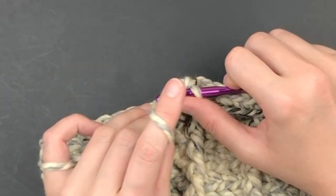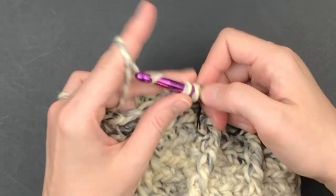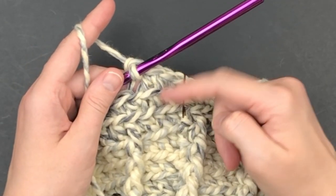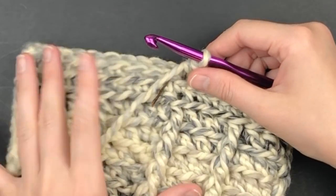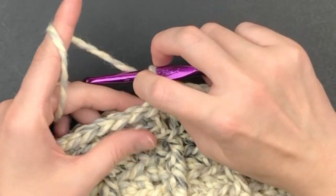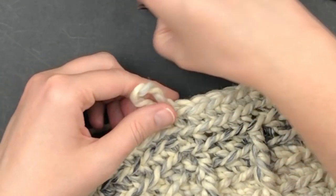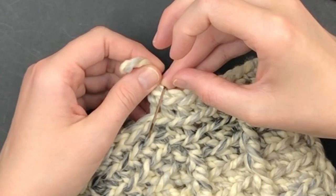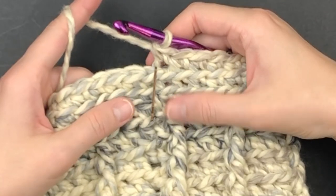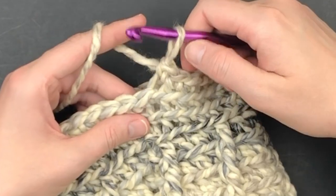Continue working in the back loop only, placing one single crochet in every stitch until you reach the stitch marker. We're going to do a total of three rounds. Here I have two rounds completed — do not slip stitch to join. Remove your stitch marker and place a single crochet in the back loop only of the first stitch of the round, then place your stitch marker in the top of the single crochet you just made. Continue making single crochet in the back loop only until you're done with round three, then finish with an invisible join.